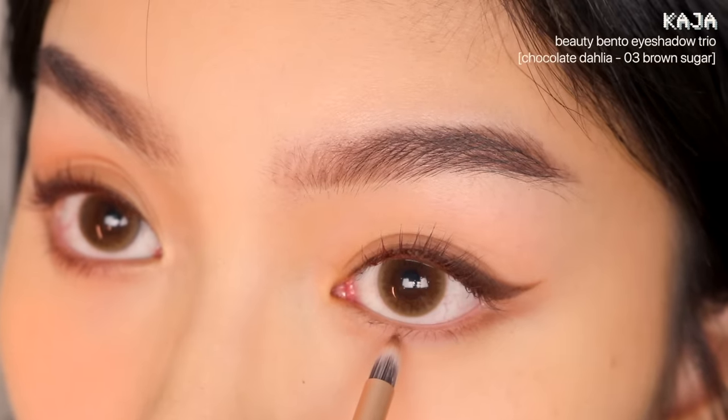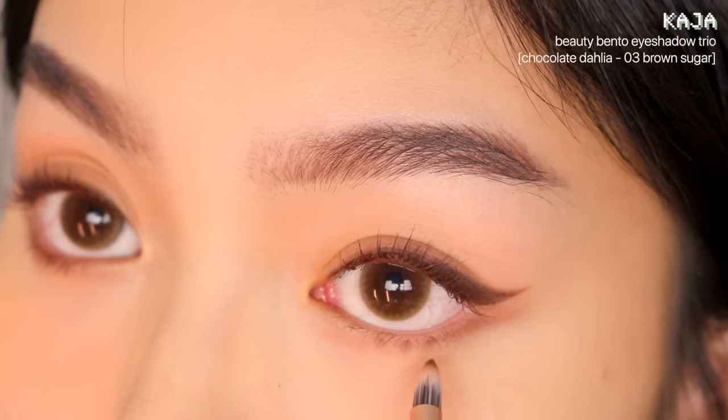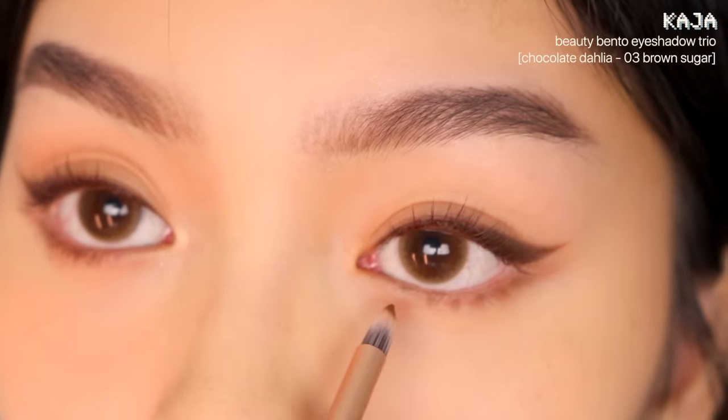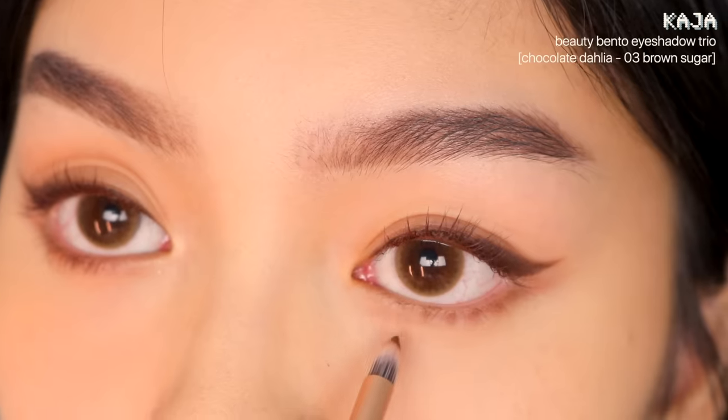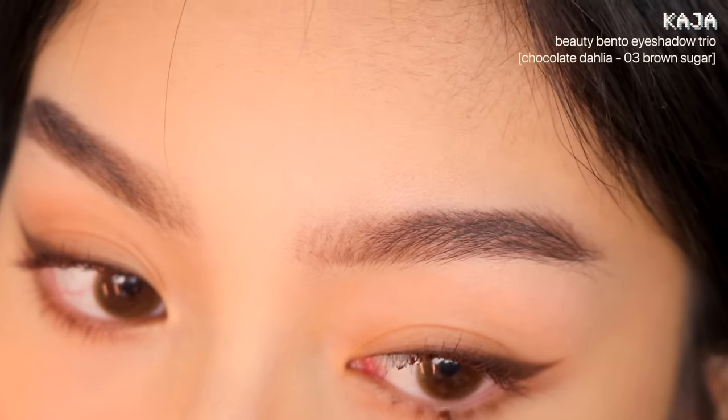You've probably seen people draw their lower lashes on, but I still think it looks too harsh even if the lines are very fine. So what I do is dot the lower lash line with a dark brown eyeshadow to create the illusion of thick lower lashes casting a shadow. It looks a lot more realistic after you apply mascara on your lower lashes.